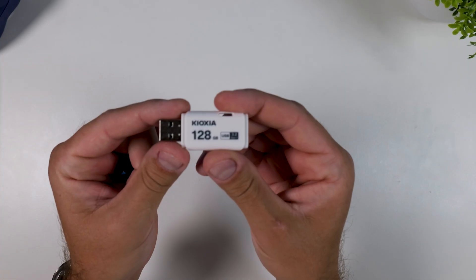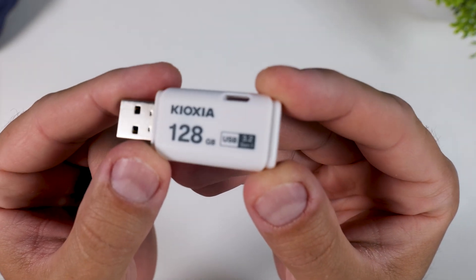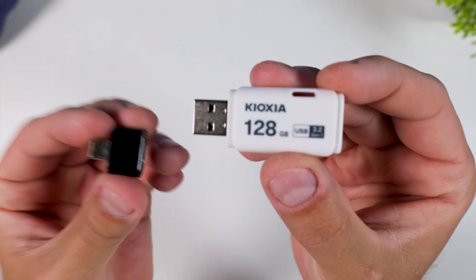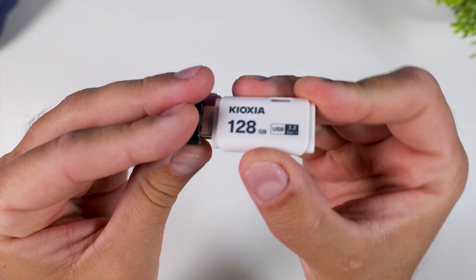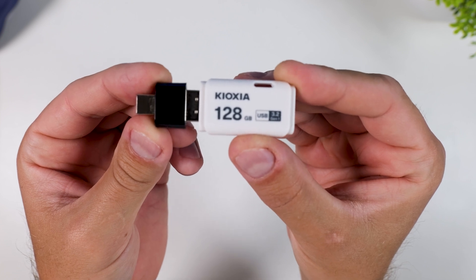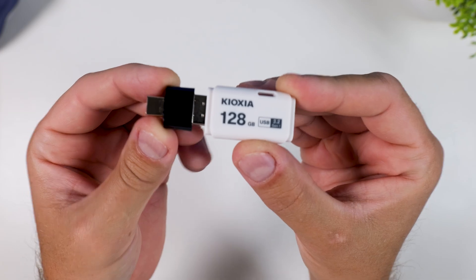First off, the only thing you need to have ready is a USB stick. Any brand or model you prefer, but I recommend using a high-quality USB drive, preferably one with good read and write speeds. That's going to make things faster and smoother during the installation. I'm using a USB-A stick here, which works totally fine, but just keep in mind that the ROG Ally only has a USB-C port, so you'll need a USB-A to USB-C adapter if you're going that route.